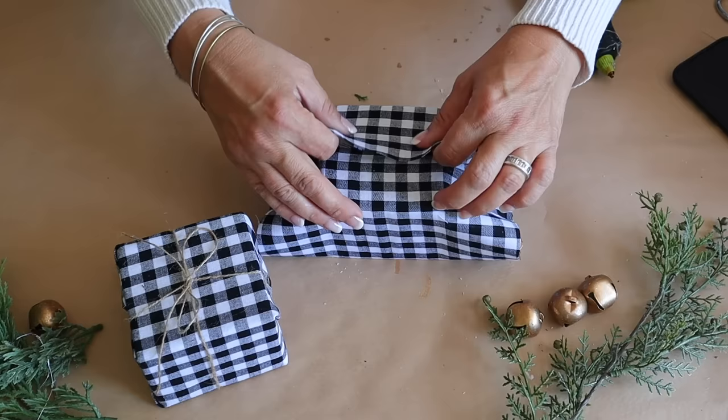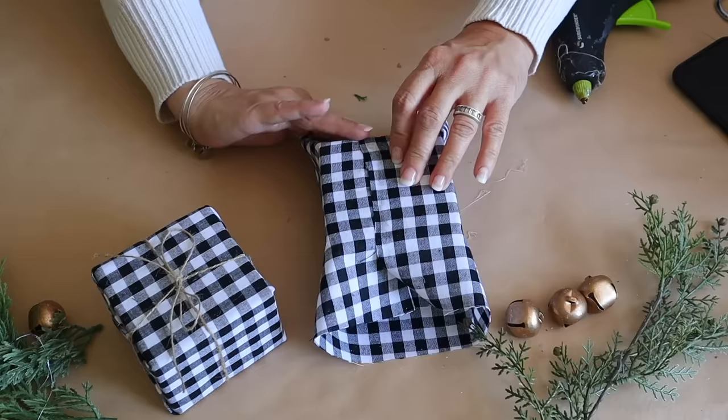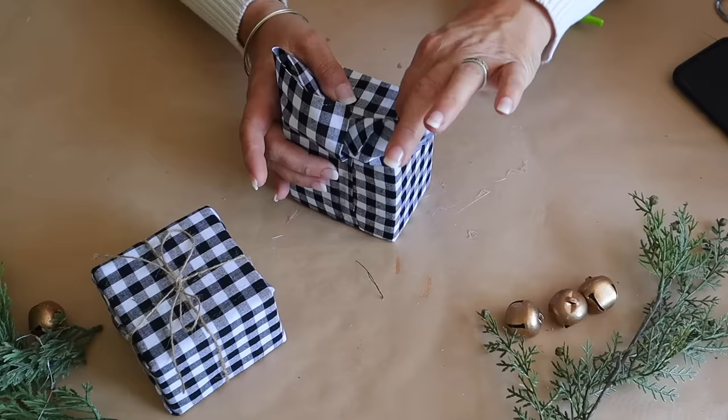Next up, I'm going to show you how I made these present picks. You can tuck them in a tree, in a garland, or a wreath. All the details are also on the blog with a link in the description. I'm simply wrapping floral foam from Dollar Tree with some fabric from Hobby Lobby and attaching the fabric with hot glue. You can use whatever fabric and ribbon matches your Christmas decor.